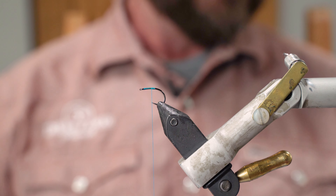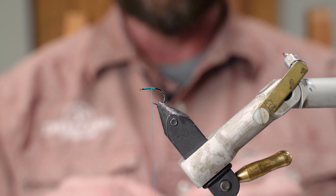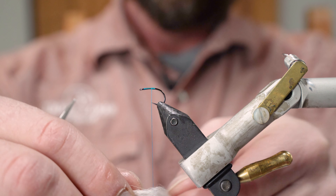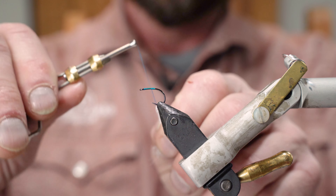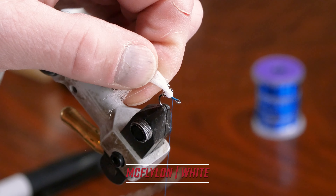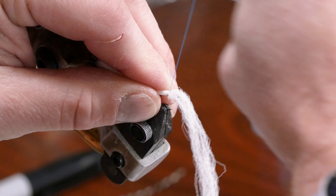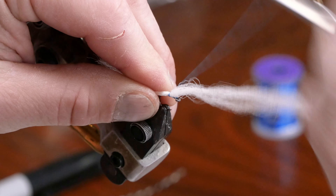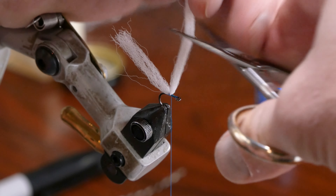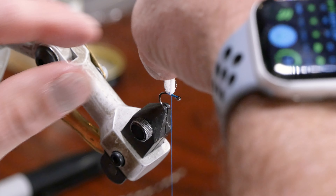For the parachute post I use the McFly-on white parachute posts. I'll wrap it around the thread — this helps me cinch it down right to the top of the hook shank. Then I'll take the bobbin thread and do two or three wraps to cinch it down real good, and I'll cut the parachute post material to make it even.